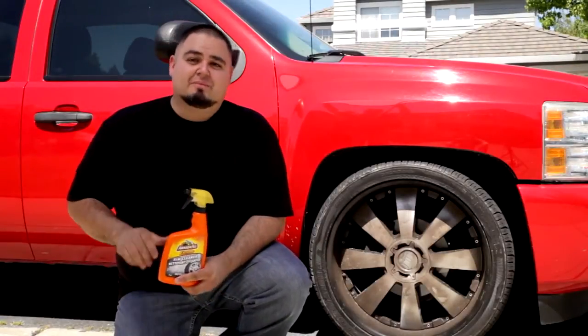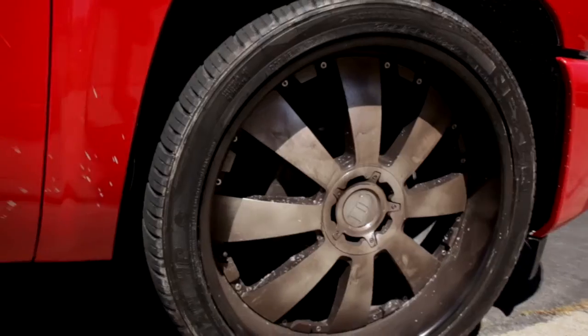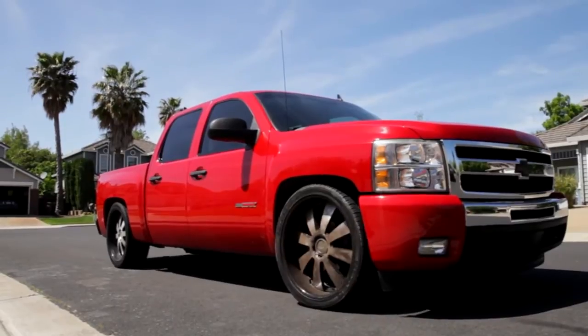A clean set of wheels can make your ride look amazing, but keeping your wheels and tires clean can be hard to keep up with. Between dirt, road debris, and brake dust, your wheels and tires are under constant assault every time you drive down the road. To top it off, as your wheels heat up from braking, this grime can get baked right onto the wheel.